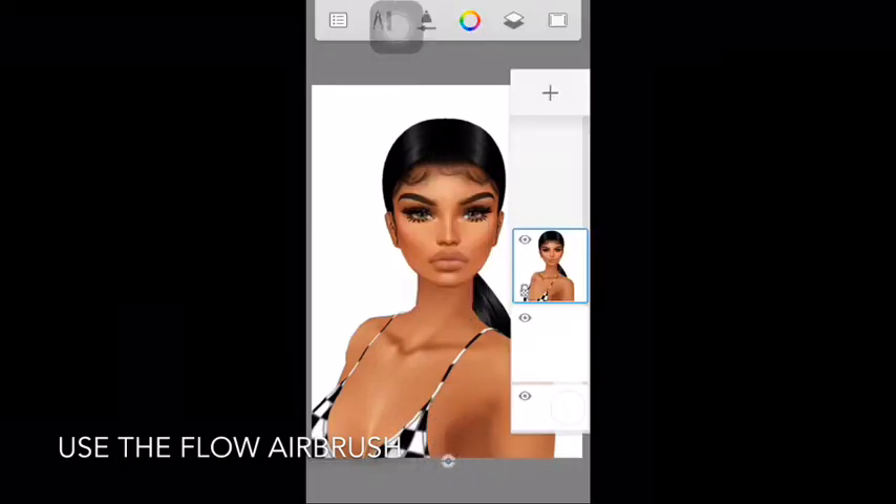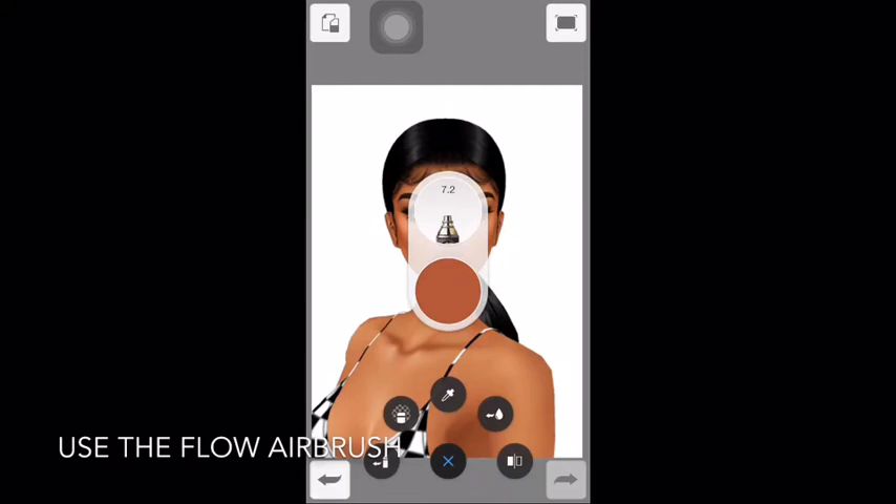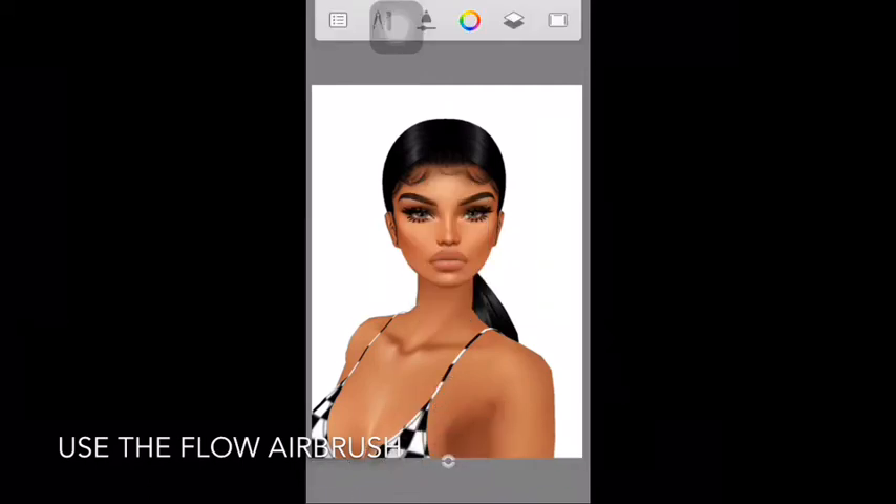First off, make a new layer. Then I use the color picker to select the colors on the face — it's the icon underneath the actual color. Then I fill in the lips and eyebrows.